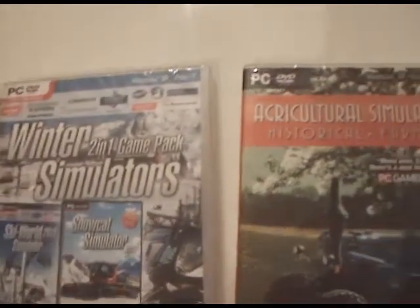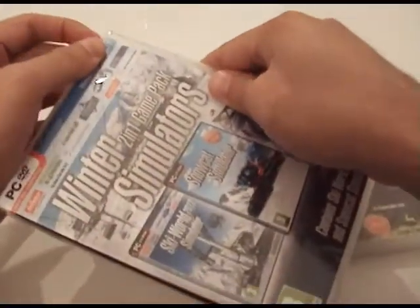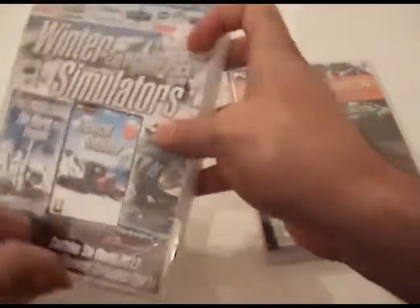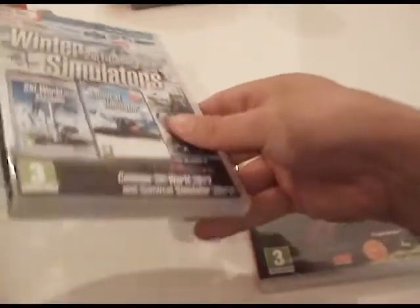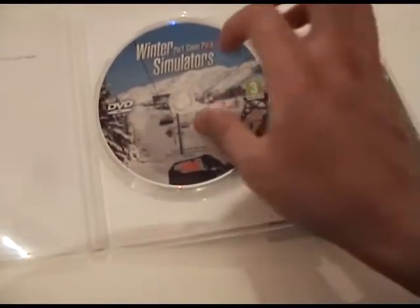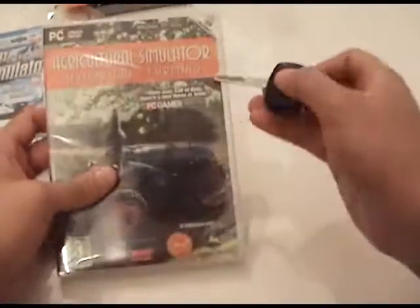Oh god, she's in the cookies! Alright, let's open the Winter Simulator first — let's use the keys. My first unboxing ever! What do we got? A CD and a key for Snow and for whatever. So this is the Winter Simulator two-in-one pack — amazing. Now it's time for Agricultural Simulator Historical Farming.